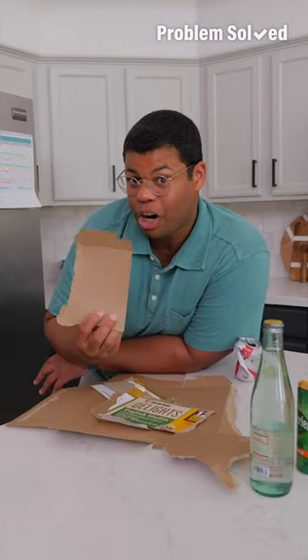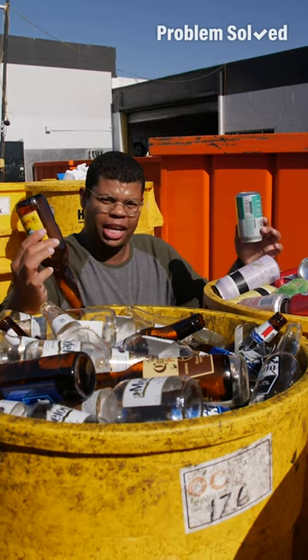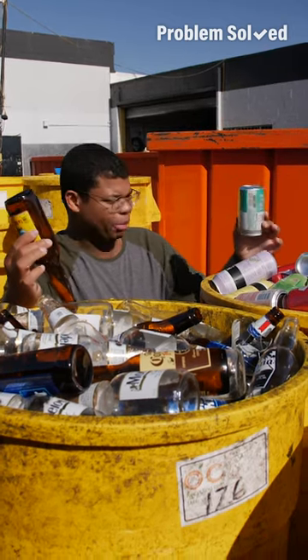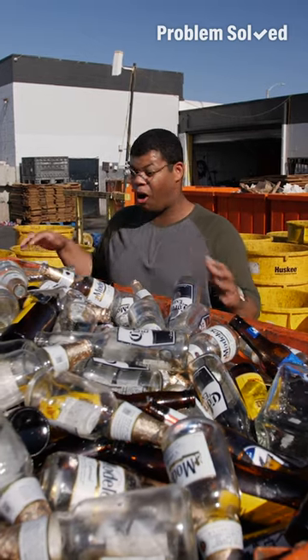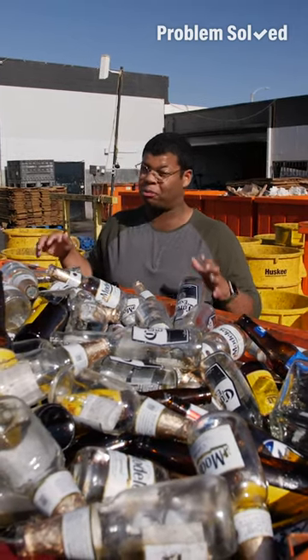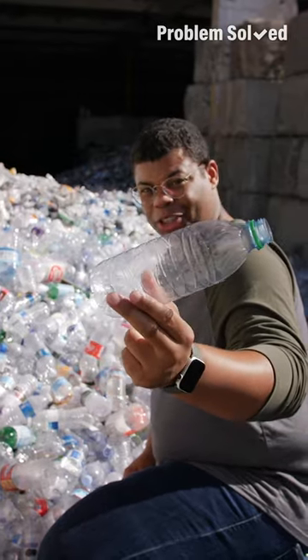In addition to recycling cardboard, you can also use it for compost. Both aluminum and glass are infinitely recyclable, making them a way better choice than plastic. Imagine if you had to throw all this away in your own backyard — you'd probably rethink what you're using. Doing better for the environment is as simple as just making good choices.